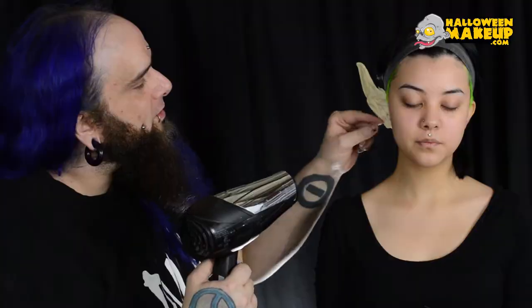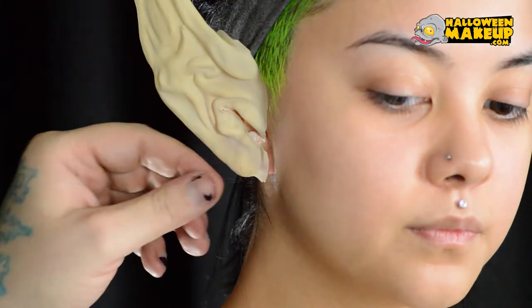I'm just going to use a hair dryer to get the prosthetic dry. You can tell when it's dry when it goes clear instead of white.